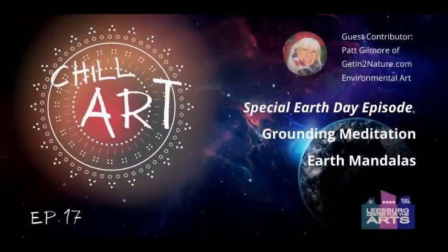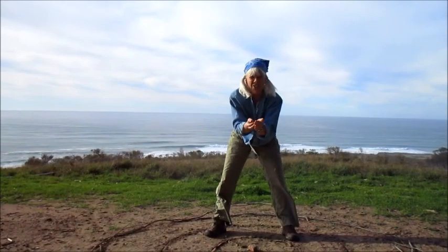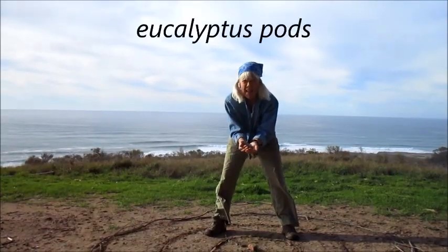This episode of ChillArt is being recorded in April — and what is celebrated in April? Both Arbor Day and Earth Day. Hello again, my name is Pat Gilmore, and I'm an environmental artist.